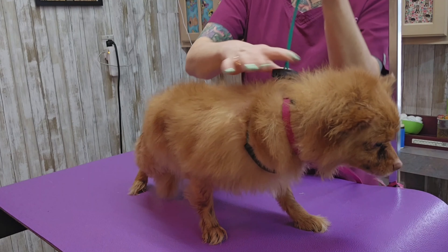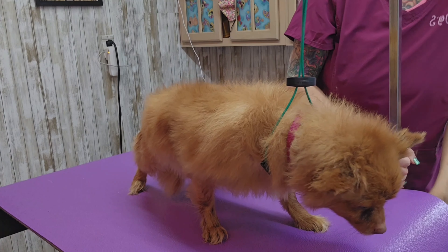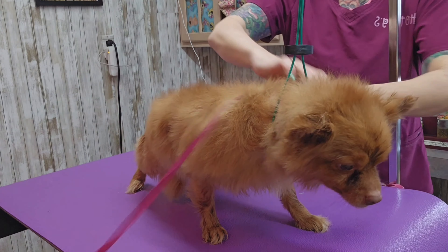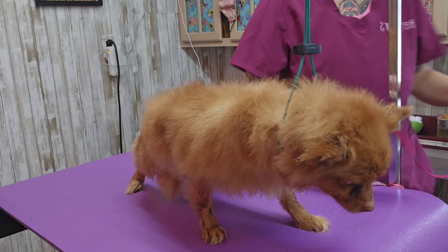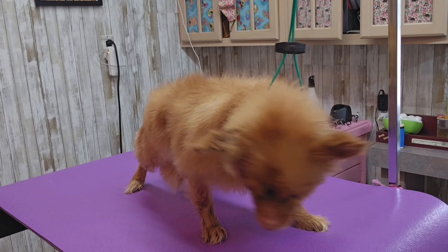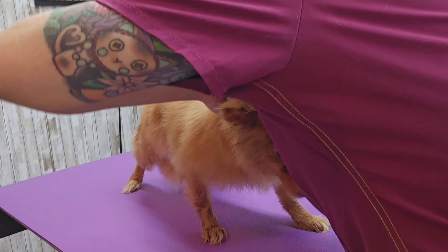I'm going to go ahead and put a loop on him so he can't jump off the table — I can tell he's thinking about it. He's got one of those Seresto flea collars, which can be extremely difficult to get off.